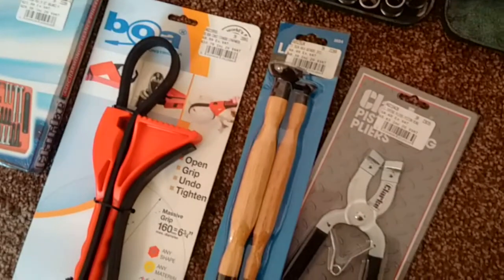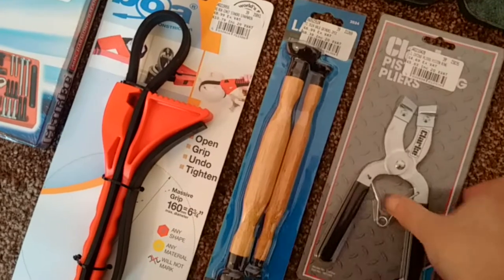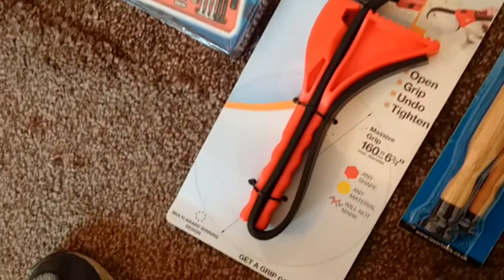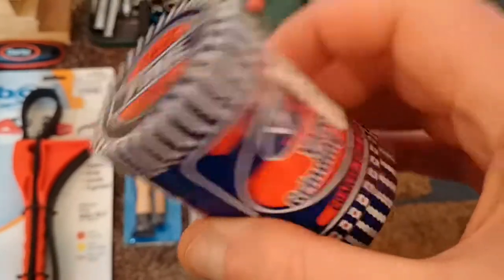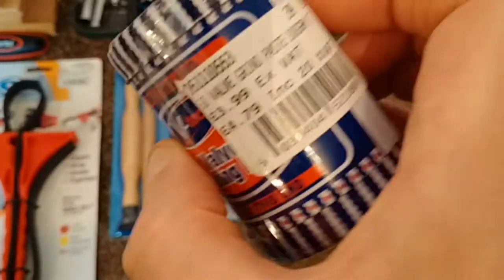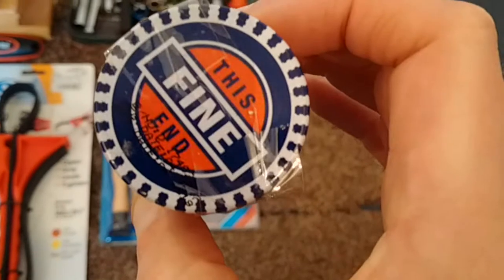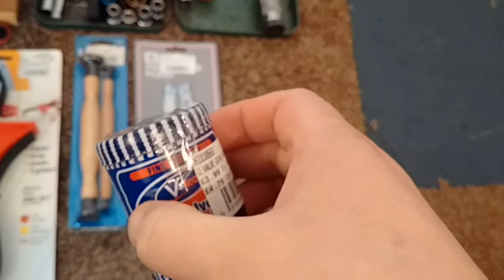I'm not actually going to unbox these things — I want to keep them all packaged in nice clean condition until I'm ready to use them. One of the other things I got was this valve grinding paste. You've got two grades — fine and coarse — coarse from one end and fine from the other. I can't see a brand on it, but again I won't necessarily be using it; it depends on whether I do the valves or not.